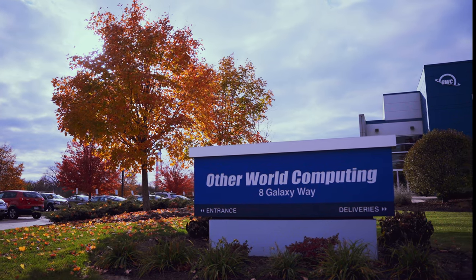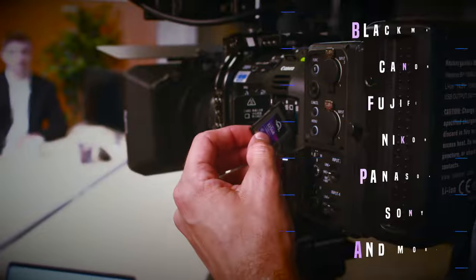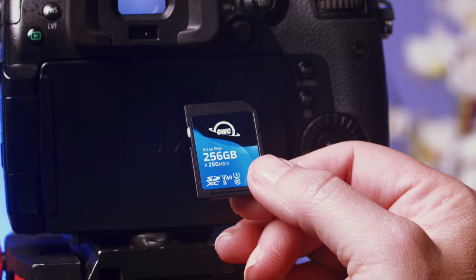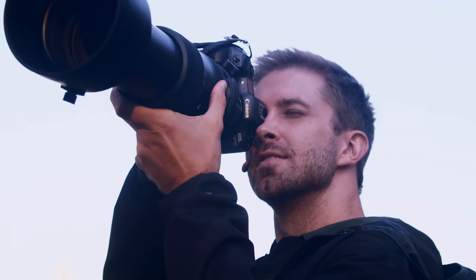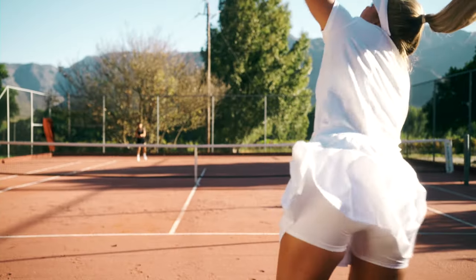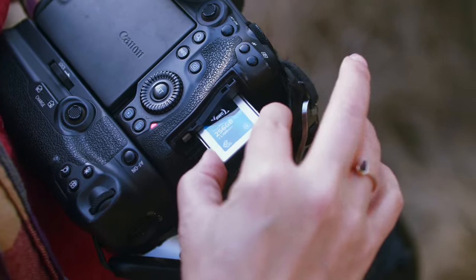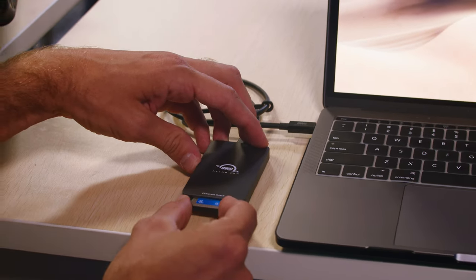We take quality control very seriously at OWC, and memory cards are no exception. We put these cards into a long list of cameras on their most aggressive video settings and repeat on each capacity of each card. We then test the cards for burst shooting performance, making sure we meet the camera specs based on the camera setting. We monitor and track these numbers from one card and firmware version to the next, to make sure we provide you with consistent results.